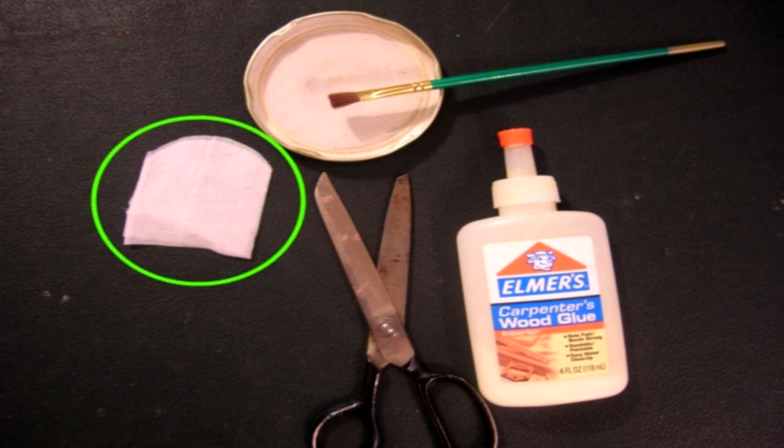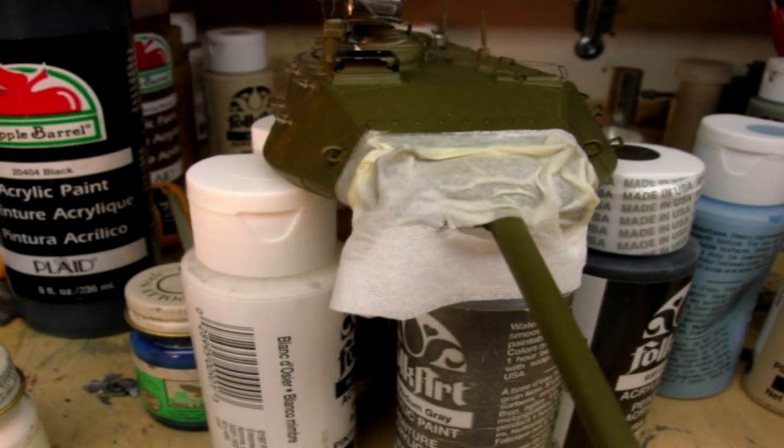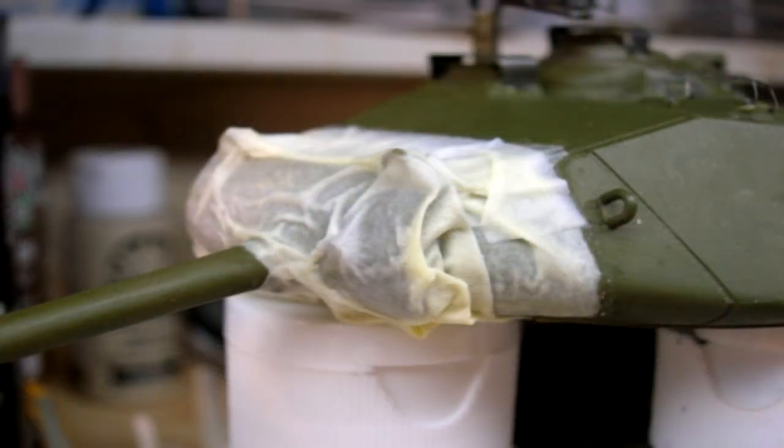Begin by cutting the facial tissue into the desired shape and size, fitting it as required. Once you are satisfied with the shape and size, place it in the desired location. Mixing a small amount of white glue and water together in a 50-50 mix, apply the mixture gently to the tissue, taking care to retain the proper positioning. Only mix as much as you will need one coat at a time and apply gently. I use an inexpensive soft craft-type paintbrush to apply the glue-water mix.